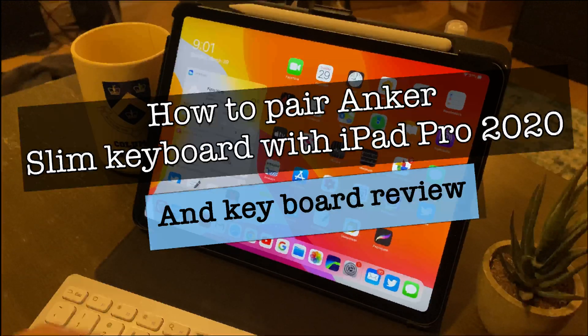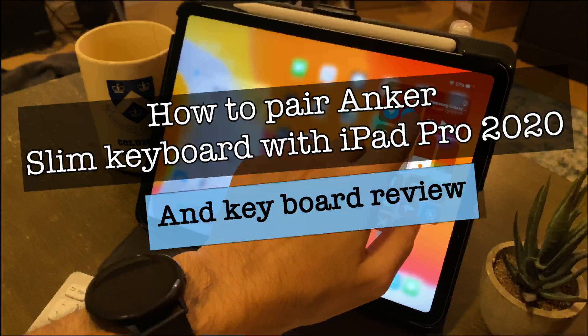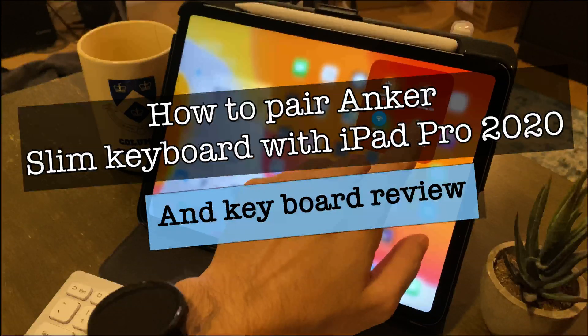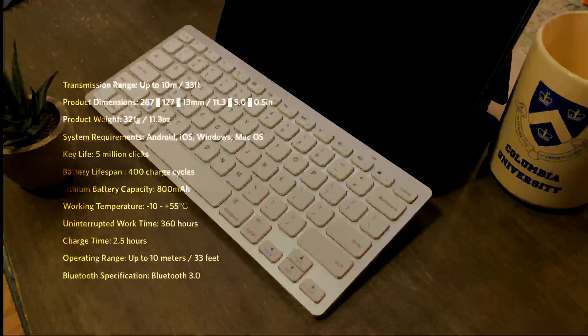Hi guys, welcome to my channel. Today we'll talk about the Anker Slim Bluetooth Keyboard. At the outset I must say that it looks very familiar to the other products that come out of China. Perhaps they're inspired from the Apple Keyboard itself.